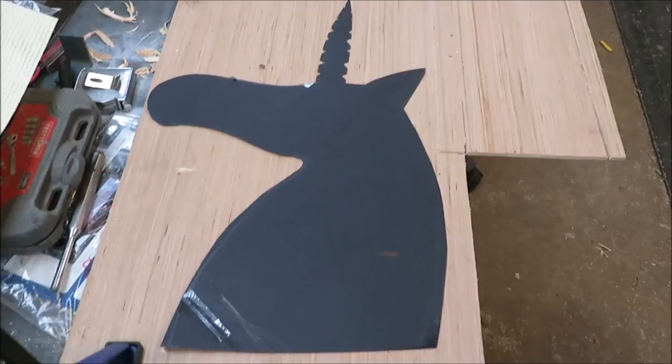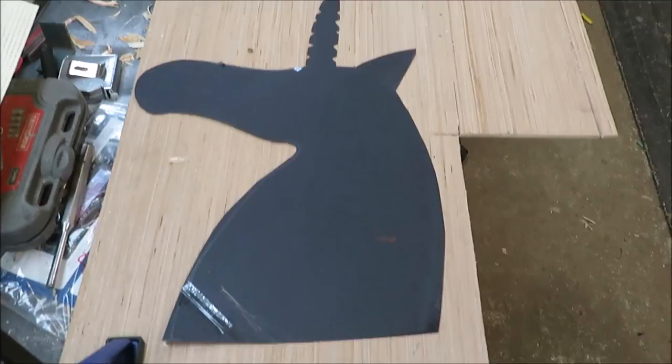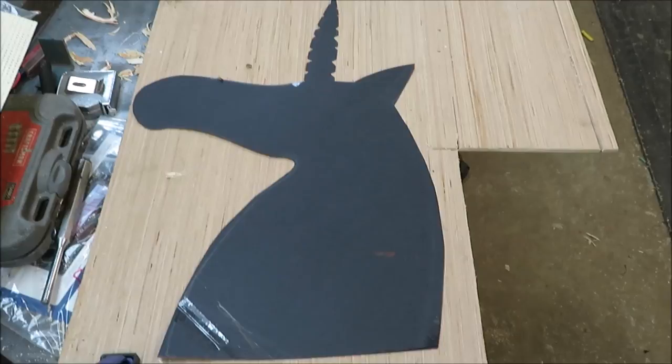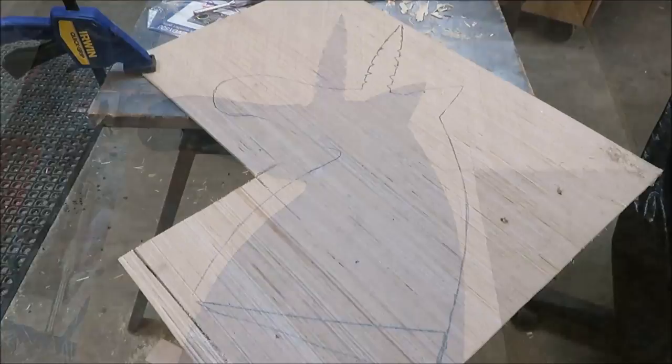I tried to trace out a unicorn — it's the best we could do. We're not artists, so we'll do what we can to get a decent unicorn. I'm sure once it's painted it should look nice. I'm going to cut this out of some quarter-inch plywood left over from the camper and some Luan. We'll cut one piece of each and glue them together. I have the unicorn traced out and I'm going to take it to the bandsaw and get it cut out.